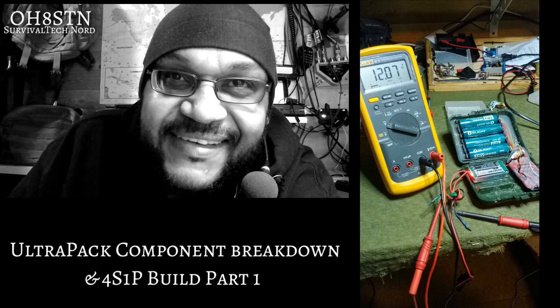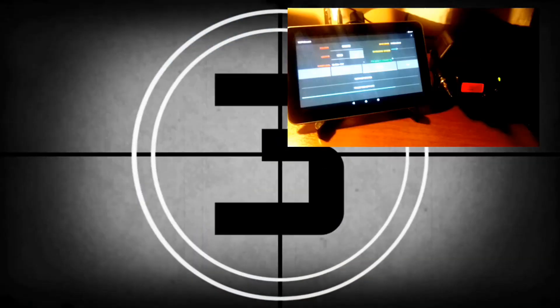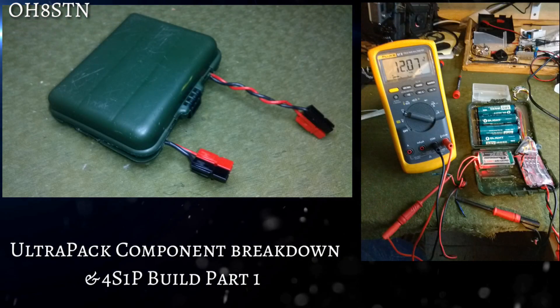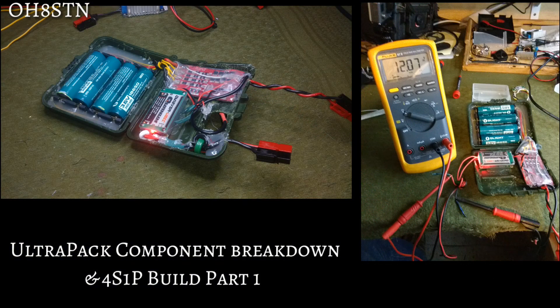Stick with me and let's get started. A lot's been going on since I updated the webpage or made the last video, and I'm happy to tell you that we actually have a working 4S1P Ultra Pack.